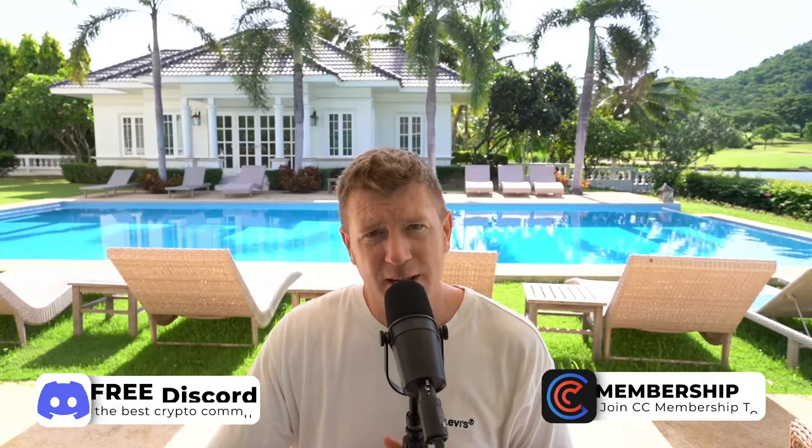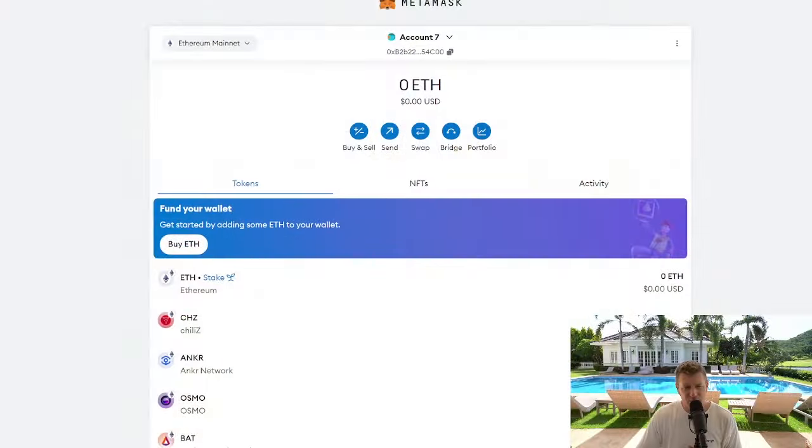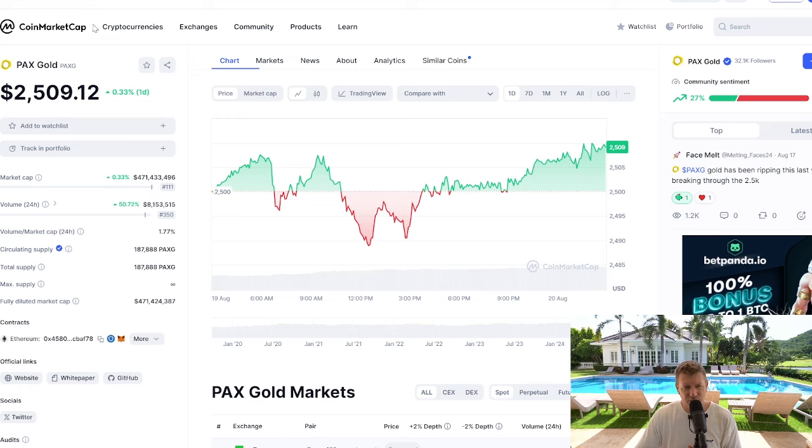Are you ready to level up your crypto game? Let's dive in and learn how to effortlessly add PAX Gold to your MetaMask wallet. We're going to start here on CoinMarketCap — we've got PAX Gold here.